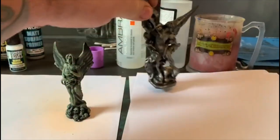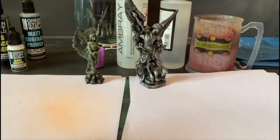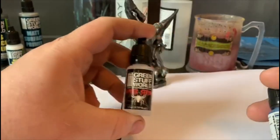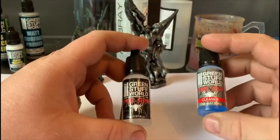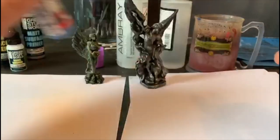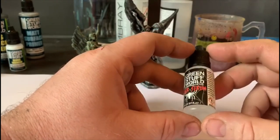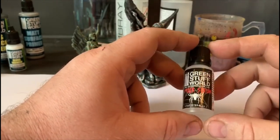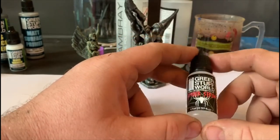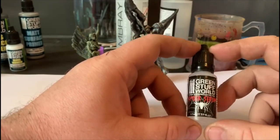I'm going to show you some of the other stuff I got from Green Stuff World. This is Spider Serum and Spider Serum Cleaner. You spray this through an airbrush and apparently it comes out just like cobwebs, basically for use as cobwebs and aging stuff and whatnot.